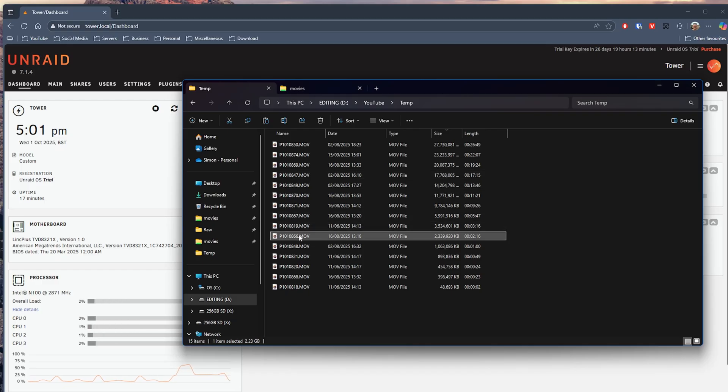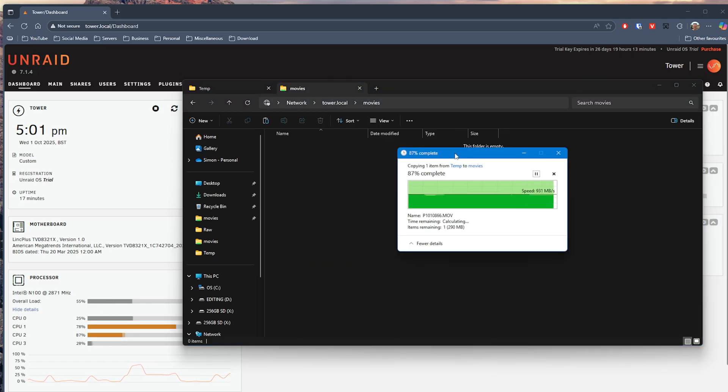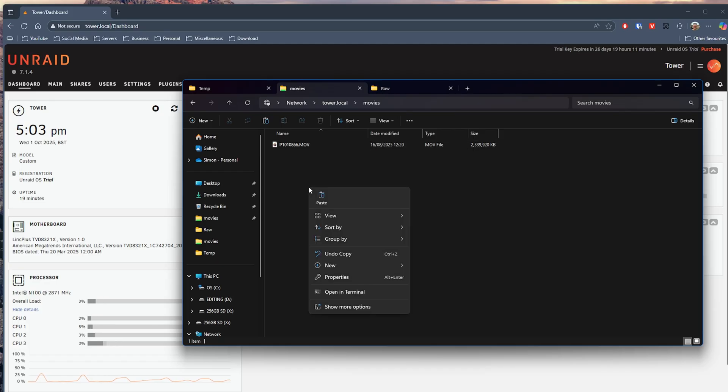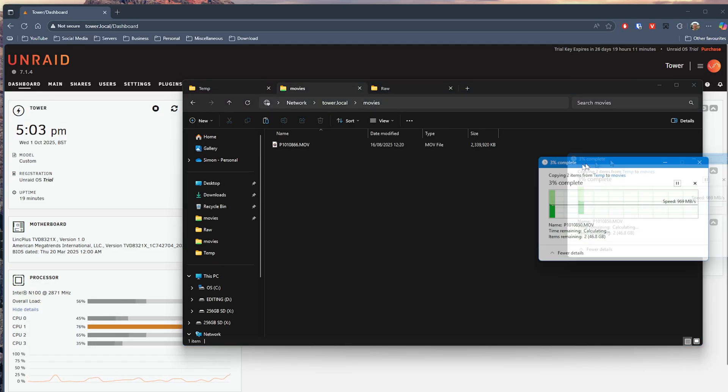For smaller files like images, transfers were so fast that sometimes the copy dialogue didn't even appear. With larger files like my 4K footage from YouTube videos I was hitting around 900 megabytes per second, which is pretty respectable. When moving bigger files in the region of 40 or 50 gigabytes you'll see speeds drop once the drive cache fills, but that's to be expected. Copying files back to my PC, which also uses NVMe storage, was just as quick.